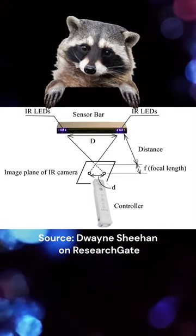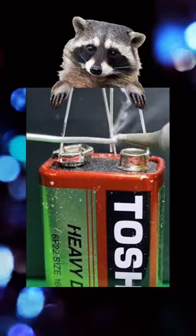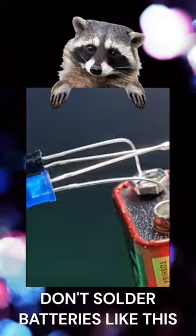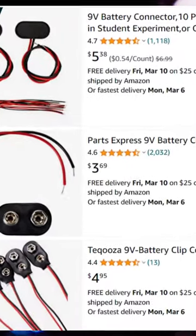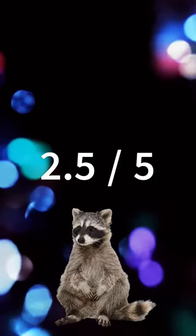The only thing that bothers me is the fact that he soldered it directly to the battery. Don't do that. Just get an adapter — they're cheap and can be found anywhere. Overall, I rate this video a 2.5 out of 5.